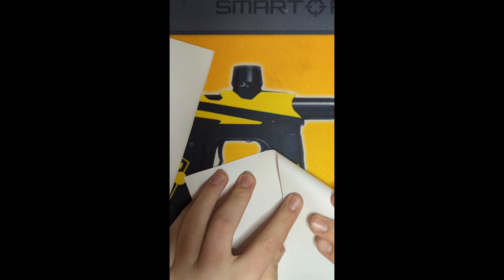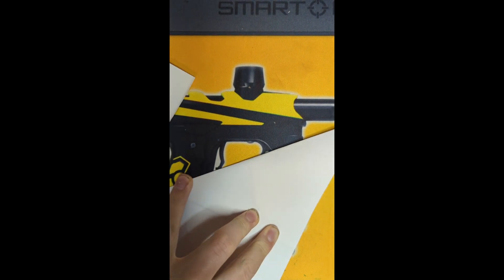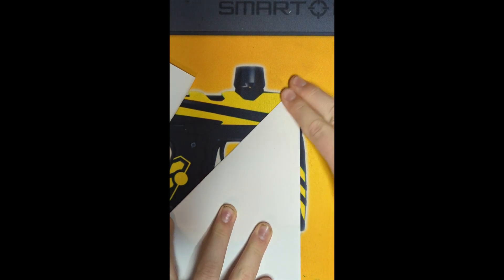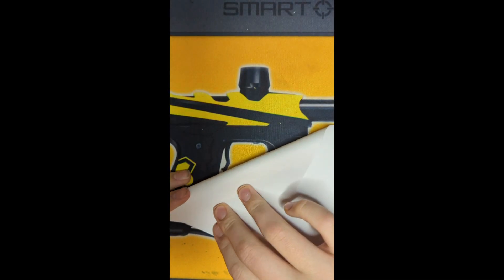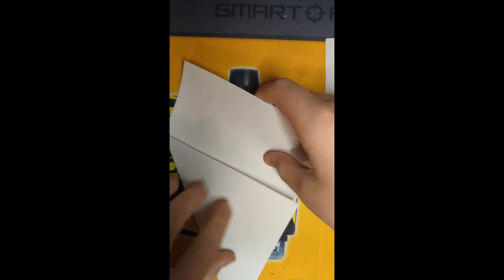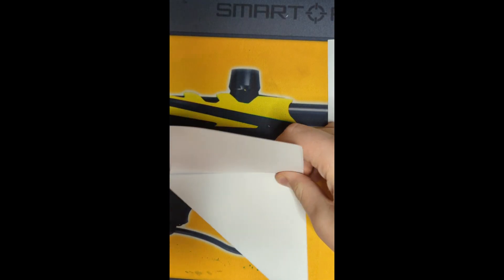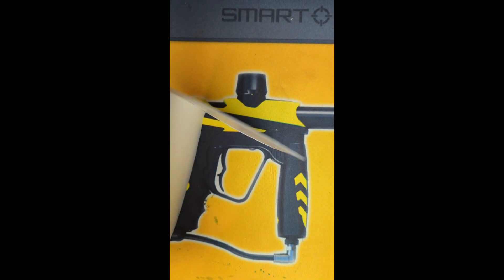Now that that's done, you're going to want to take this and fold it into a triangle so that the bottom matches up. Then you're going to do it to the other side, but mirror it, so it's still like that. You're going to take these and fold this part in so that now it can stand.